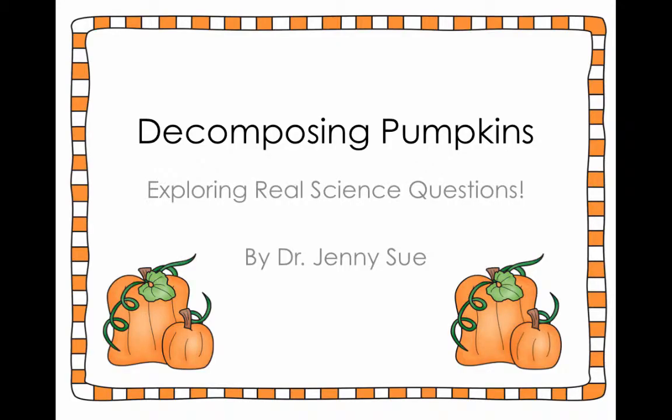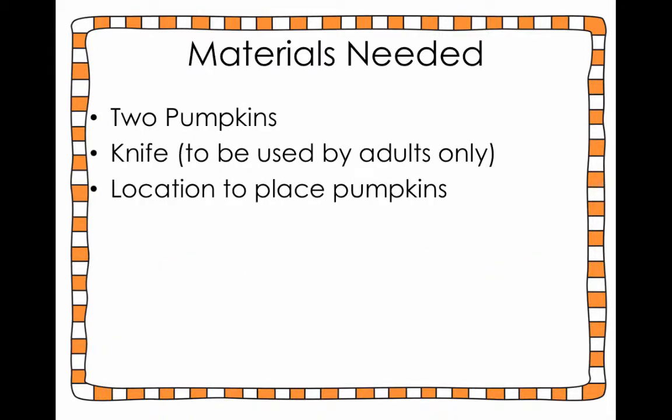One of the things I love best about the fall is using pumpkins to engage my students in scientific inquiry. There's nothing better than engaging kids in real scientific work. For this activity you're gonna need two pumpkins, and you're gonna need a knife because we're actually gonna be cutting one pumpkin, carving it, and seeing the difference between carving one and not carving a pumpkin. You'll need a place where you can put these pumpkins so they can decompose over time.